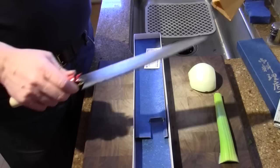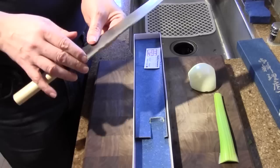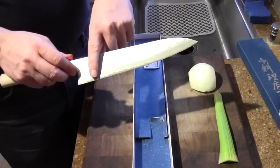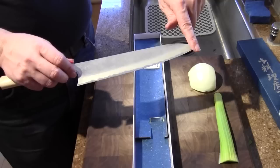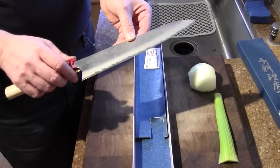This knife is made out of white number two steel and it is clad. They call it Sanmai construction — what Sanmai construction is, is just a cladding. There's stainless steel on the outside and carbon steel on the inside. This particular one has white number two steel, which is made by Hitachi.